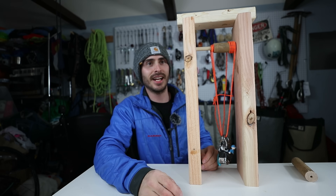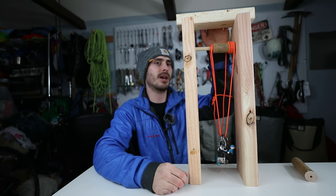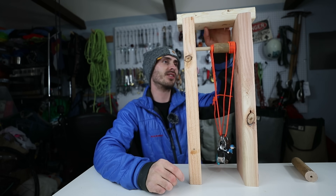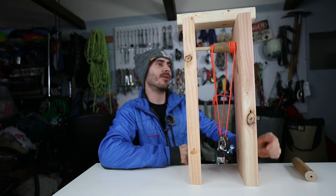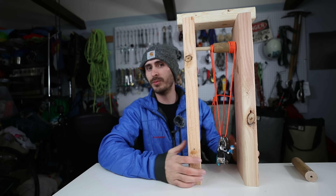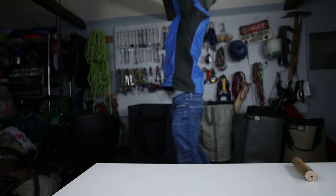If that gets you excited, hit like and subscribe — if I see a bunch of subs and likes I'll definitely show you how I build this and upscale it so my kids can pull themselves up to the loft. If you want to see the loft build, let me know in the comments. It's so hard to build stuff and videotape at the same time, but I enjoy doing it especially if you guys like it. I hope you learned something and I hope this was easier to digest than my drawings — God forbid I ever make a drawing again. I'll see you next week, Josh Perry, climbing out of here.